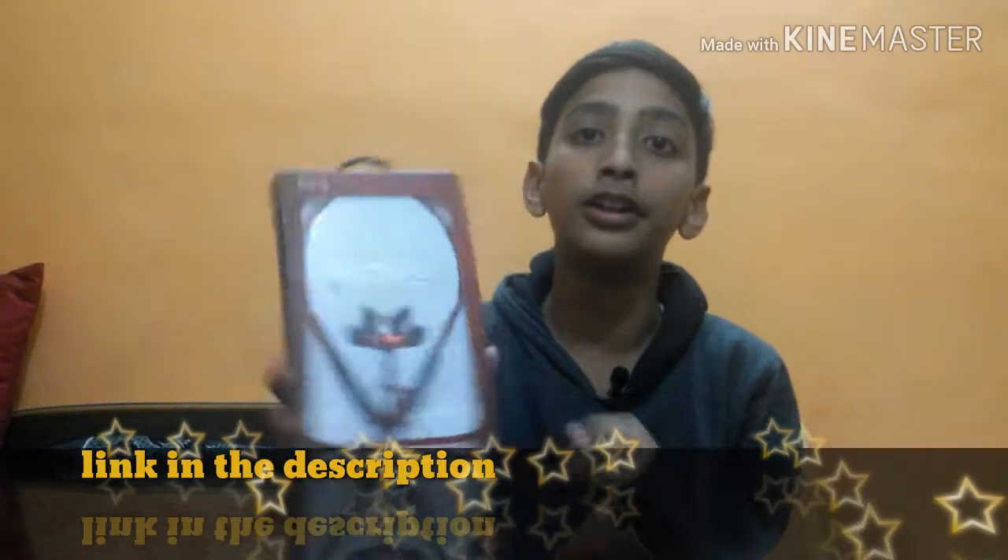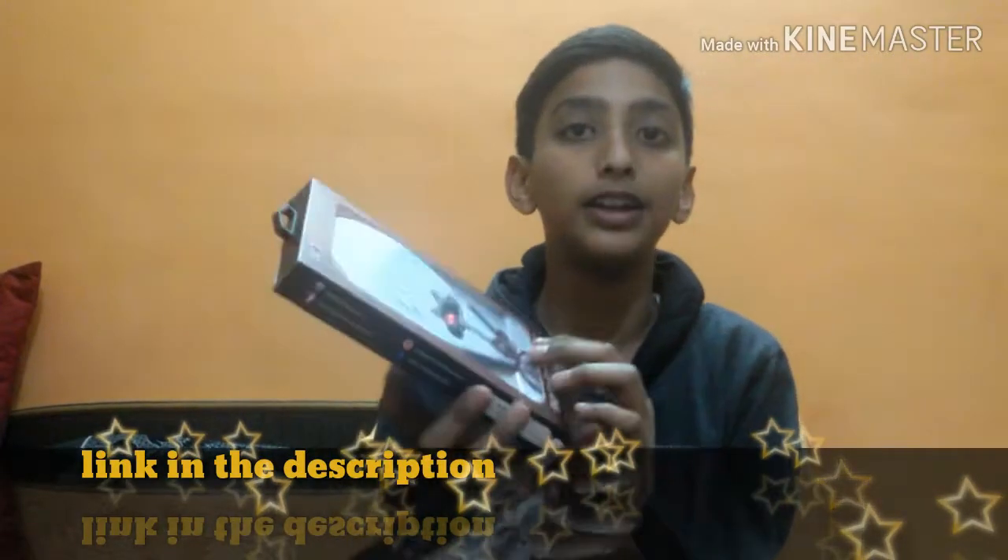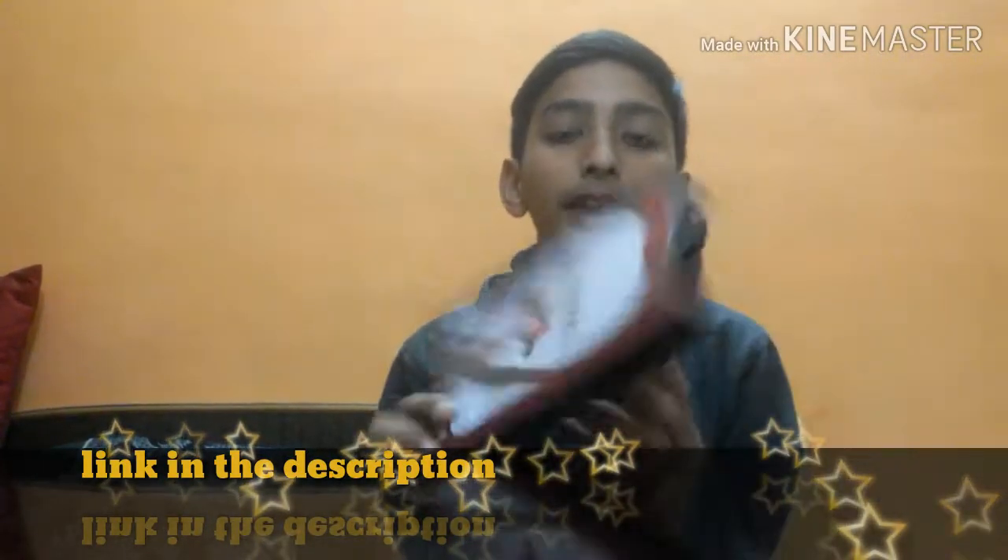This is my box here. It's from the Boat Rockers company — I have these Bluetooth headphones and Bluetooth headset. I am unboxing it now and will show you everything.